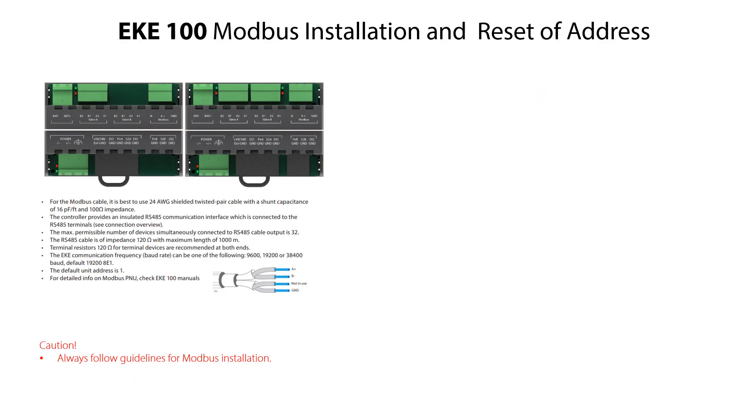Here you see listed guidelines and precautions regarding EKE100 Modbus installation. You can find details about Modbus installation in the EKE100 installation guide. If needed, you can manually reset the Modbus address as follows.